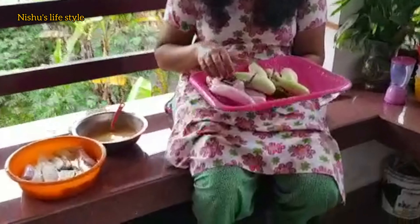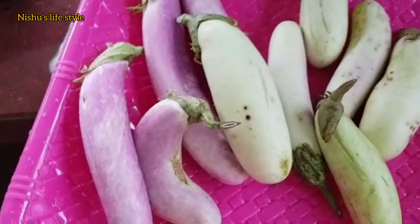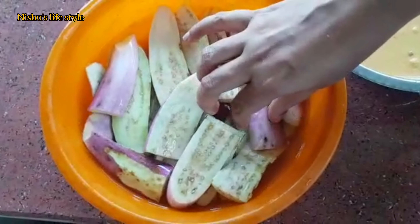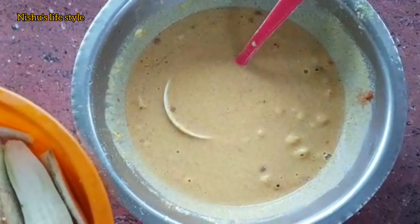I've got a plate and the pan. I've got a plate of pan. The batter is ready. The batter will be put in the pan.